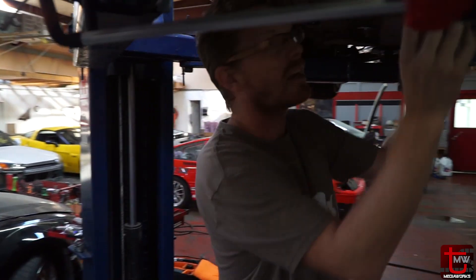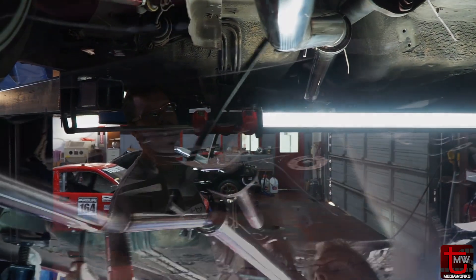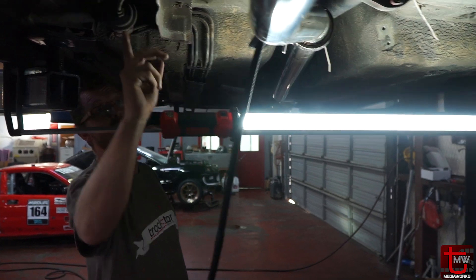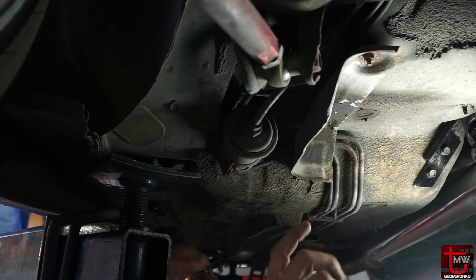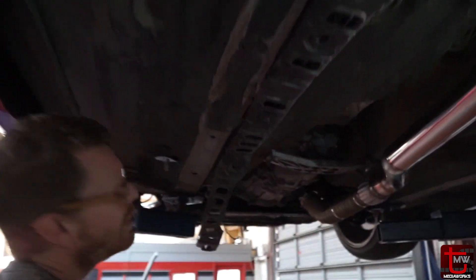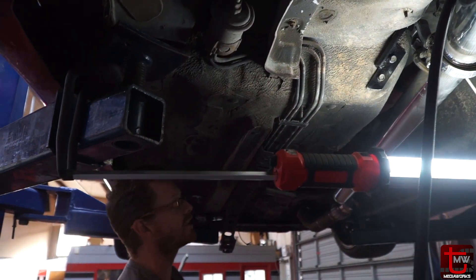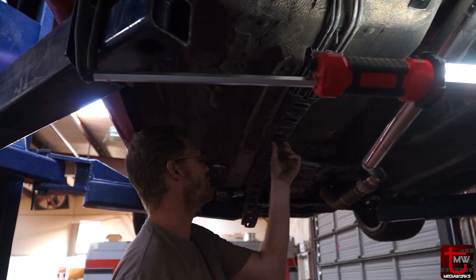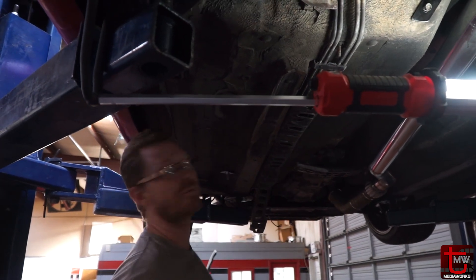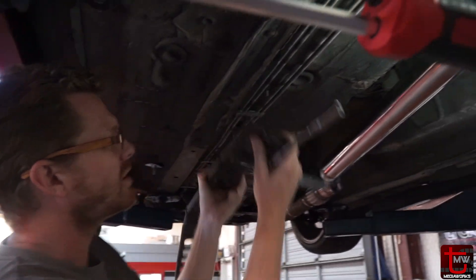Yes sir, we got that hard line started — the transition from the stock hard line to the AN line started yesterday. Now I need to run this line up to a new fuel filter, approximately where this one is. Right now I'm ripping the jacketing off the stock fuel line setup because we're going to tuck the new line right in there. This thing is really beat up too, so we might make some further provision to cover the fuel lines back up, but it's in a lot of pieces.